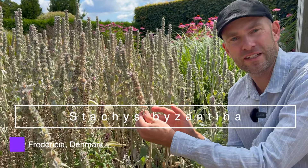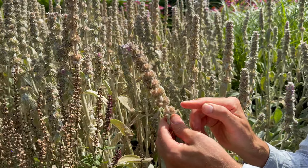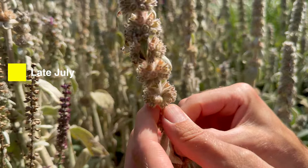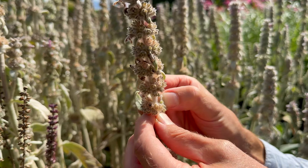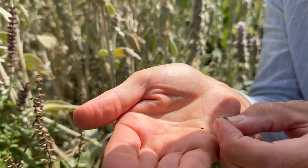My lamb's ear is finished flowering and it's starting to produce seeds here. They are almost turning a little bit brown. Inside — I'll take some out — sit very black seeds. I'll try and pull some off here. Inside here you can almost pinch them out.